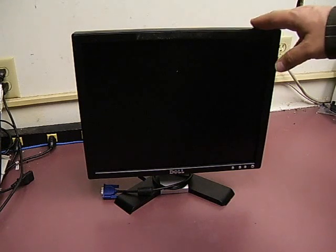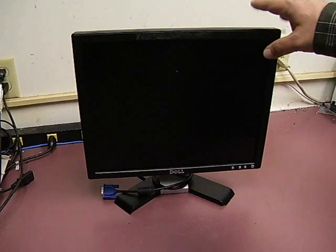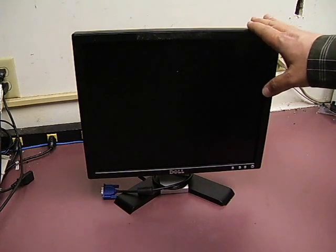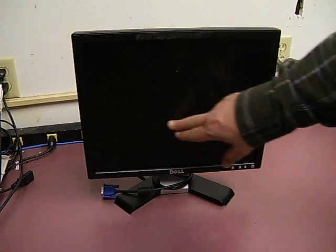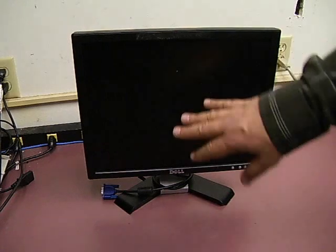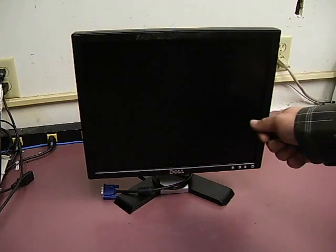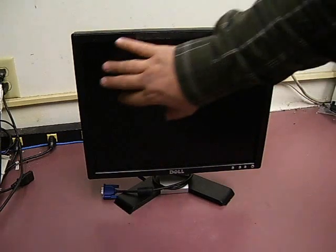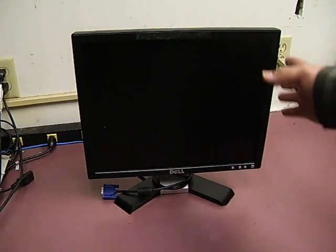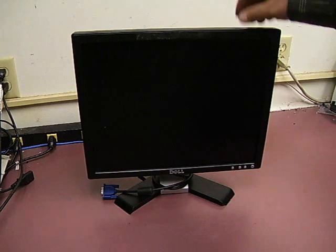In this video, we will be repairing a Dell E177FP 17-inch flat panel monitor. This particular unit has a failure in the backlight power supply. When you power the unit up, all you get is about two seconds worth of display and then the backlight is shut off. The unit is still working at that point — if you shine a flashlight, you will see a faint image, but the backlights themselves have shut off. That is caused by capacitors in the power supply that are shorting out and shutting the power supply down. So today we'll show you how to repair that.